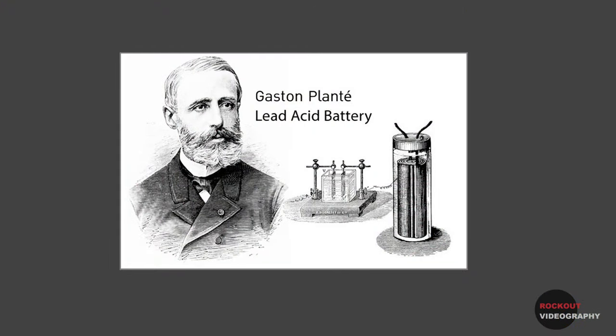Rechargeable batteries have been around since 1859 and were invented by French physicist Gaston Planté. We've had rechargeable battery-powered computers, phones, vacuum cleaners, jump starters for cars, drills, and other power tools for decades. And now even cars, lawnmowers, emergency generators, and flying drones are powered by rechargeable batteries. So why are we still plugging our pedal boards into wall sockets?